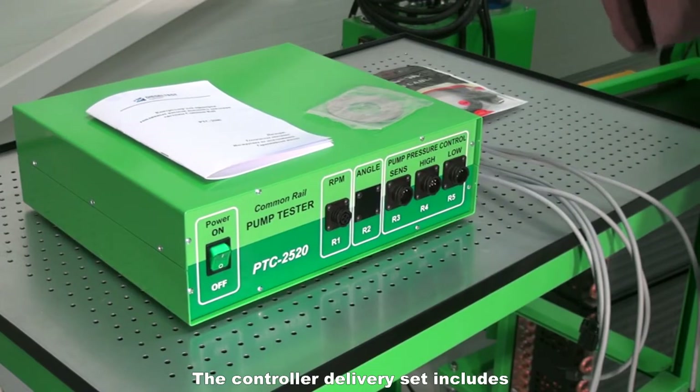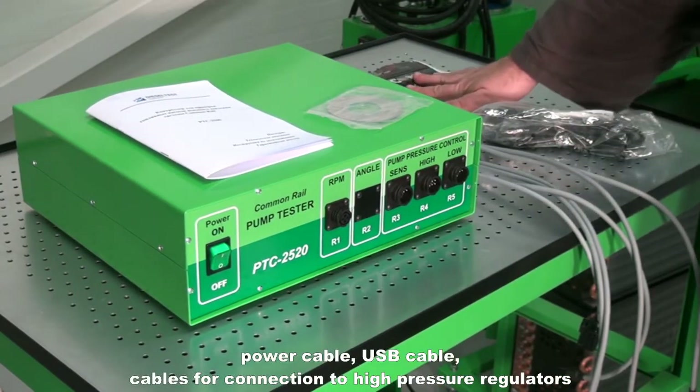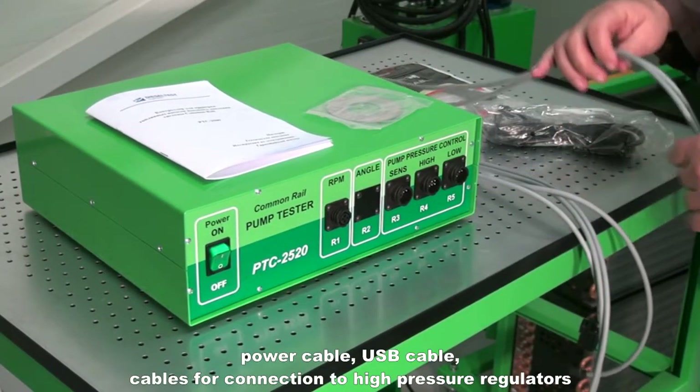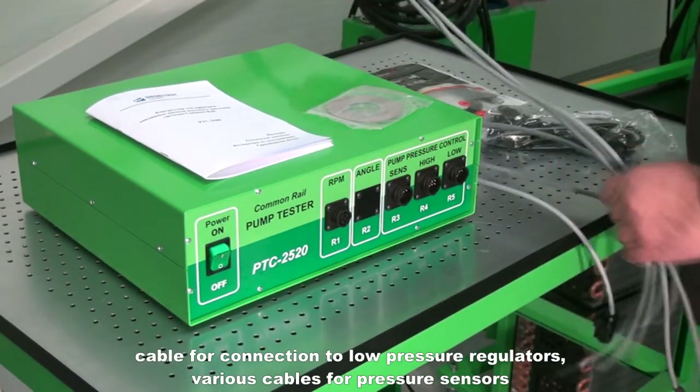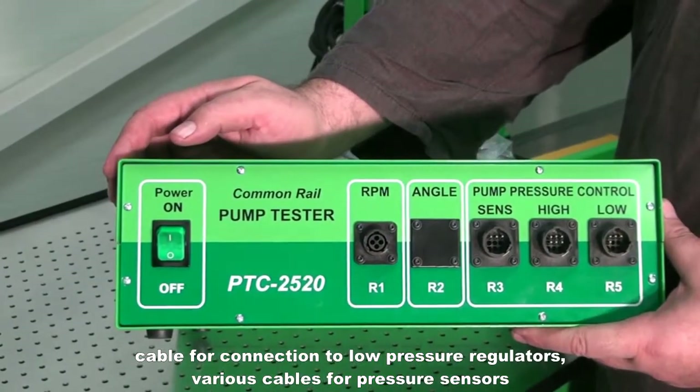The controller delivery set includes a power cable, USB cable, cables for connection to high-pressure regulators, cable for connection to low-pressure regulators, and various cables for pressure sensors.